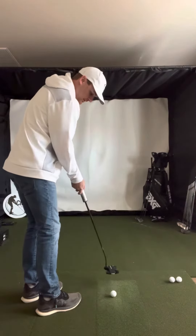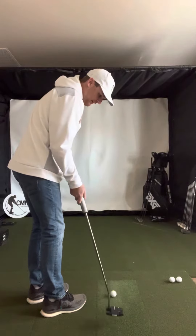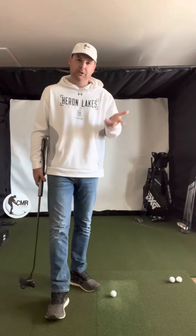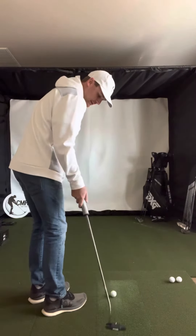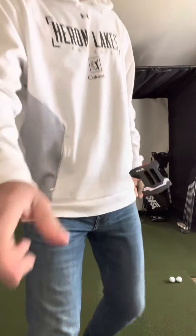And then the path of the putter. If I get my body open and this arm has clearance, I basically just feel like from the shoulder the arm is just kind of hinging. The putter will have maybe just a slight arc to it, just ever so slightly, but it's very, very minimal. It's not a big arcing stroke because you're kind of on top of the ball, the body's open, and this arm is able to just go back and through. So it's actually probably the smallest arcing stroke that you can find.